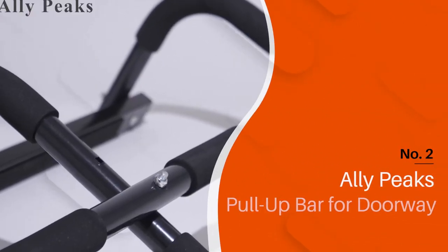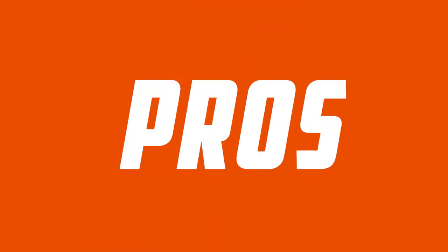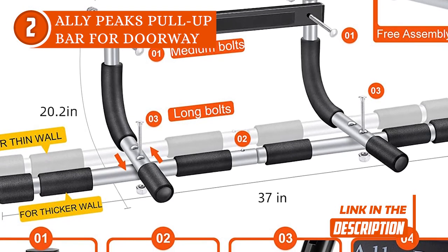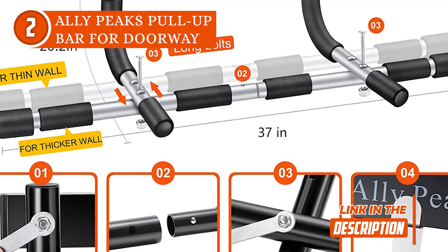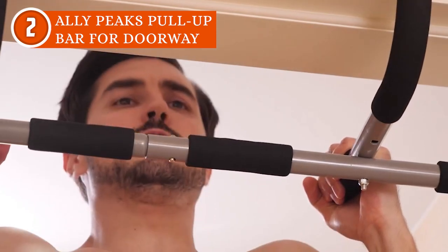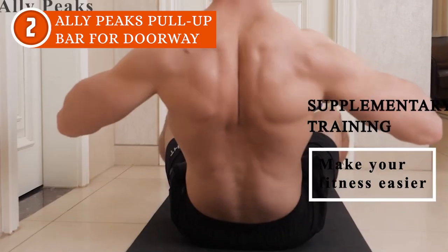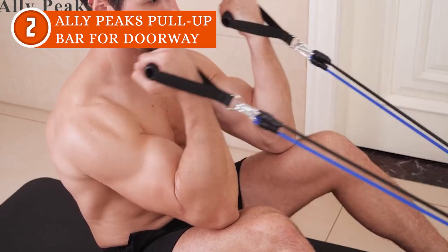The second doorway pull-up bar on our list is the Alley Peaks Pull-Up Bar for Doorway, which TrustedShoppingEye.com has awarded a 5-star rating. Transform your doorway into a sleek fitness zone with the Alley Peaks Pull-Up Bar. With its black design, it will give your home gym a touch of elegance. This pull-up bar is simple to install — it includes all the necessary hardware and you can have it ready in just a few minutes. The comfortable grips and foam padding will protect your hands from blisters and calluses. With a weight capacity of 440 pounds, it's perfect for heavy lifters. However, it only fits standard 24 to 32-inch doorway frames, so be sure to measure your doorway beforehand.